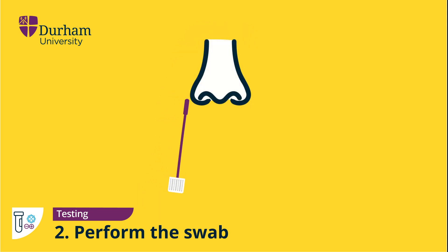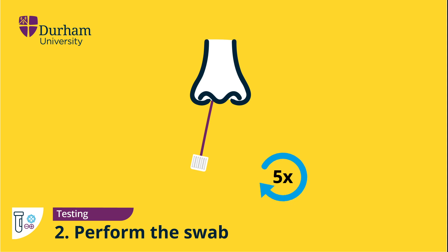Using the same swab, gently insert the fabric end into a nostril until you feel a slight resistance. This should be about 2.5 centimetres, or one inch, up your nose. Rotate the swab five times, then slowly remove it. Using the same swab, repeat the process for the other nostril.